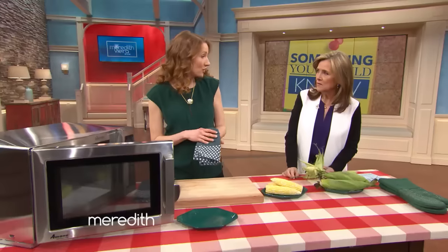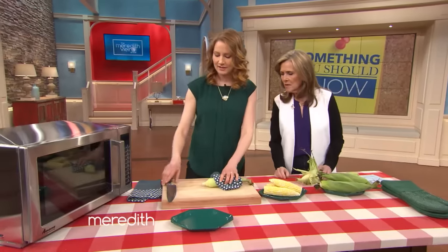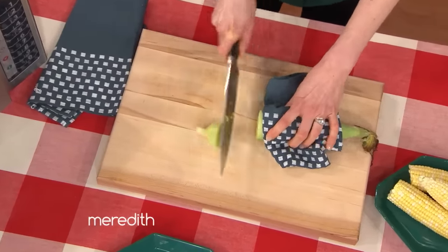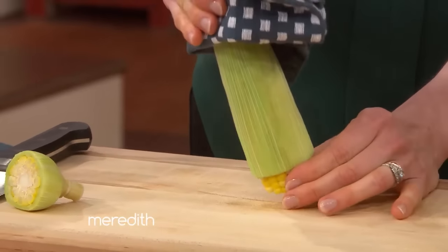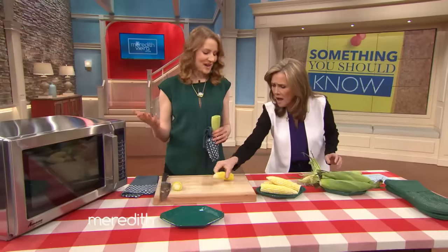We've microwaved it for four to five minutes. We're going to take it out — it's really hot, it just steams right in the husk. We're going to cut off the end here, and you just kind of squeeze it and shake it, and it comes right out. None of the silk comes with it.